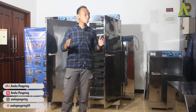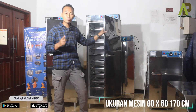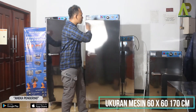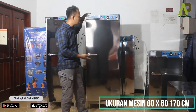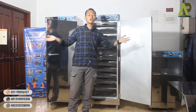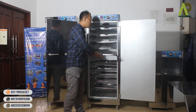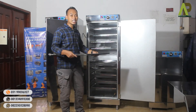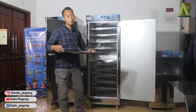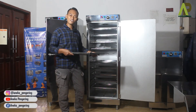Untuk ukurannya, yang kapasitas 10 rak satu pintu ini ukurannya adalah 60 cm ke depan, 60 cm ke belakang, dengan tinggi 170 cm. Jadi tidak memerlukan tempat yang terlalu besar. Nantinya untuk penataan dan penggunaan juga sudah sangat mudah, karena loyang-loyangnya tidak terlalu panjang sehingga lebih praktis.